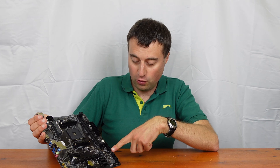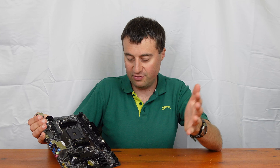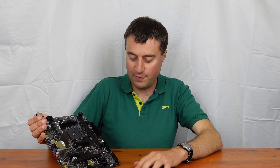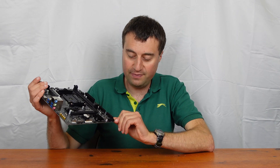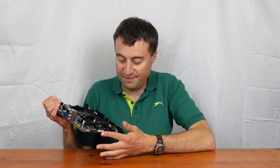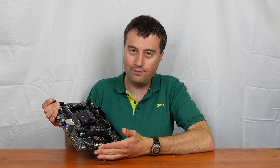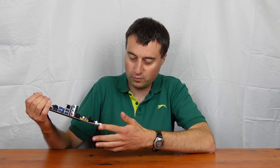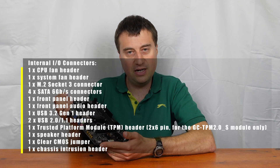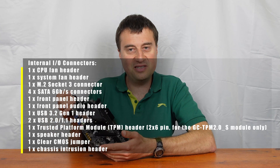Below that we have four SATA connectors - modern SATA 6Gbps ports, though not right-angled, which is a minor complaint. Weirdly, right at the very bottom we have our USB 3 front panel header, and then two USB 2 headers as well, which fits the budget nature of this board. There's also a TPM header, which most people won't use, and a standard front audio header for the front audio jacks on your case.